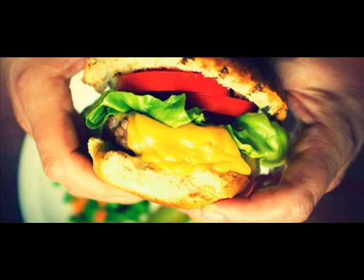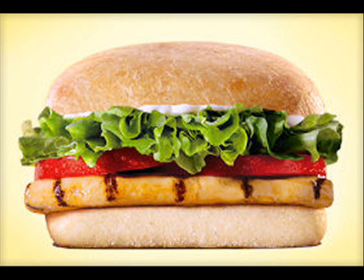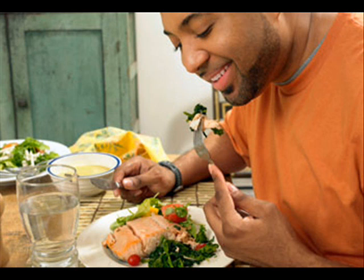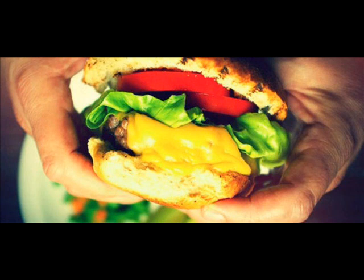Ingredients: 6 slices of smoked bacon, cut into 1½-inch pieces. 3 tablespoons extra virgin olive oil (EVO), 3 turns of the pan, plus more for drizzling. 2 yellow onions, ¼ finely chopped and 1¾ finely sliced.